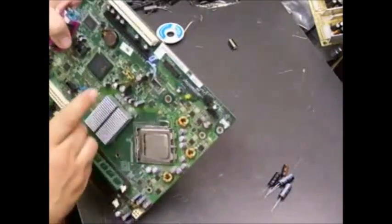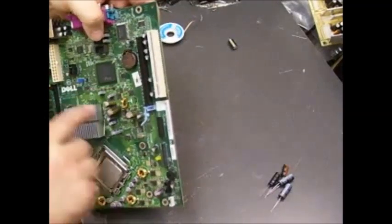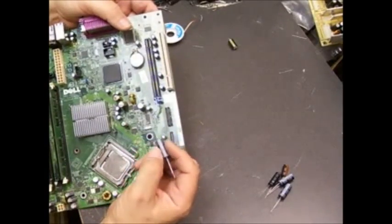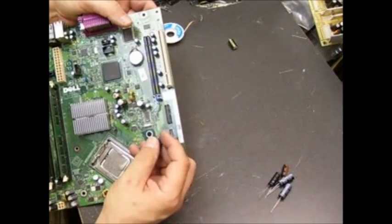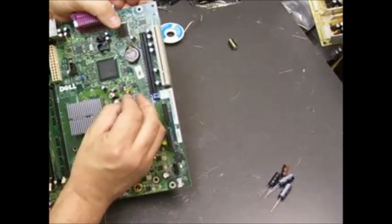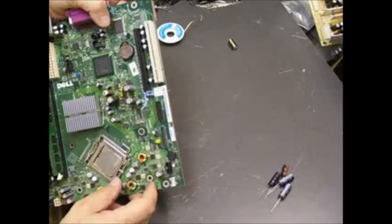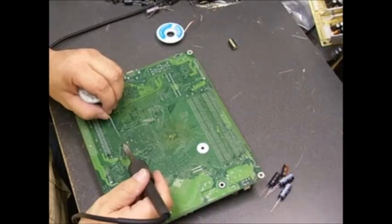Where you just removed the capacitor, there's a circle — one side of the circle is shaded and has a positive symbol; that's the positive leg hole. On the capacitors, one side has a gray stripe with negative symbols — that's the negative side. Also, one leg is shorter — that's the negative side — and the positive side is the longer leg. When inserting the capacitor onto the board, make sure the long leg goes into the positive hole terminal, slide it in, then turn the board over and apply a little solder.